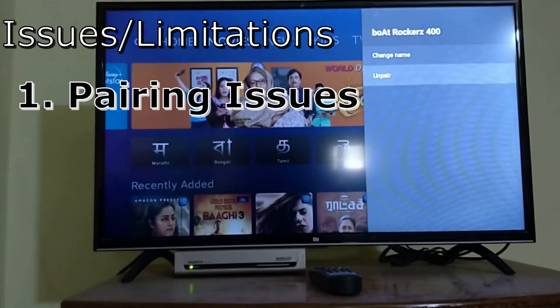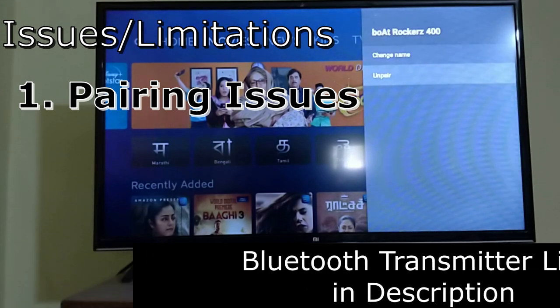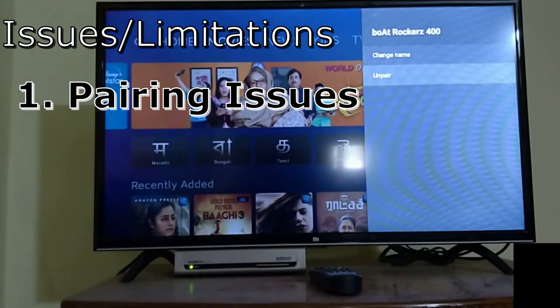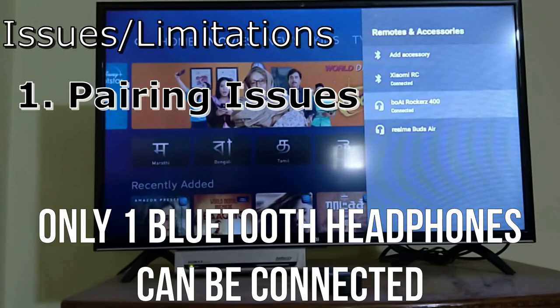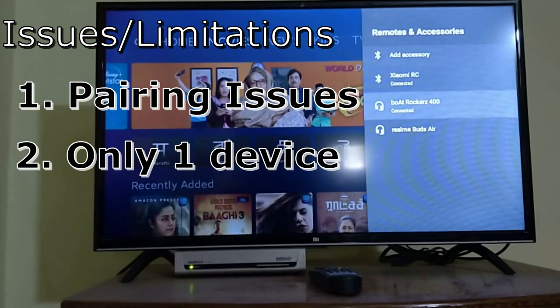If you don't want to deal with that hassle, there is an option with a Bluetooth transmitter where you can connect two devices at a time. But through the MI default option, you can only connect one device. Though it shows as if it is connected with two devices, you can only listen through the latest connected device.